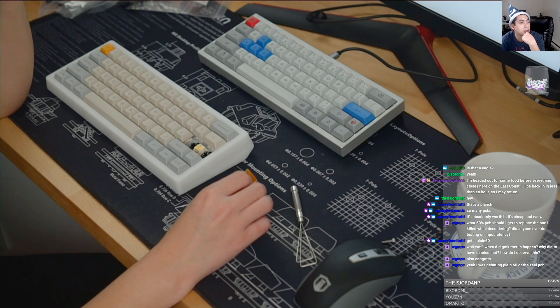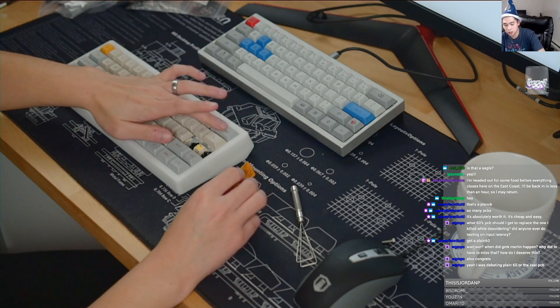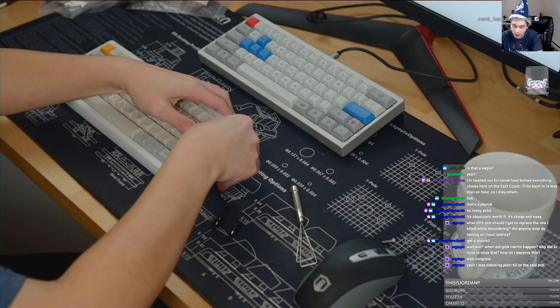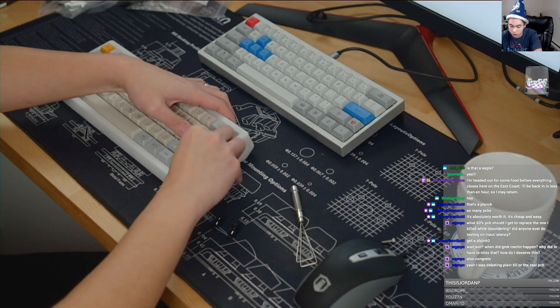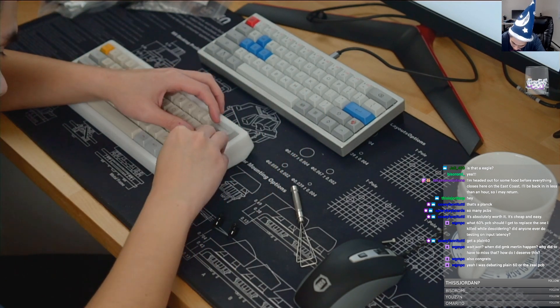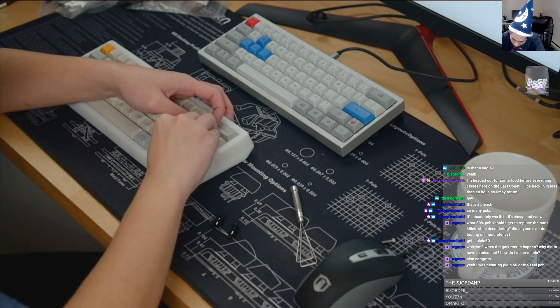So WGMPC says — what 60% PCB should I get to replace the one I killed while desoldering? Based on what I was just talking about earlier, the only 60% that I have right now that has ESD protection is the Plane 60. So if you like the Plane 60 and it checks all your boxes, that's the one I would recommend right now.